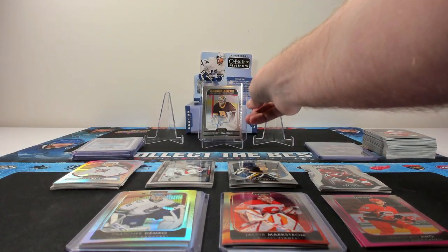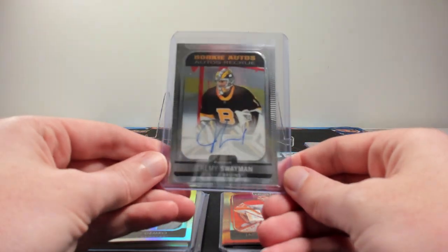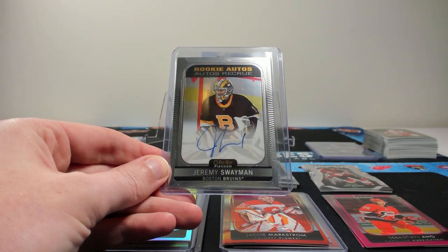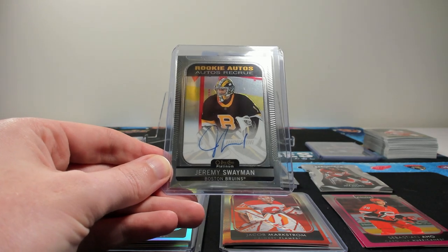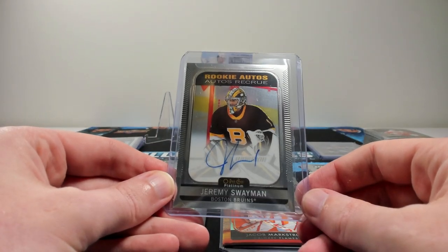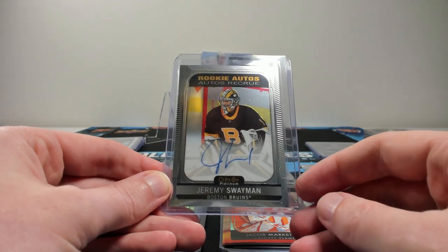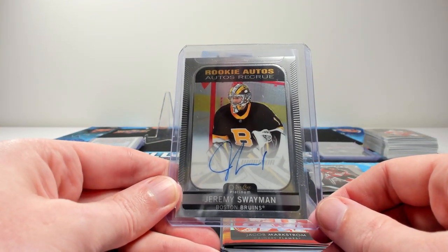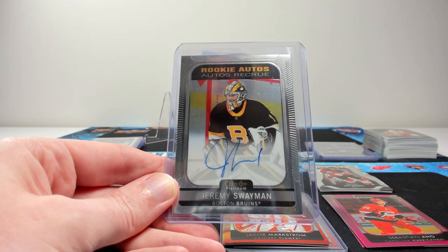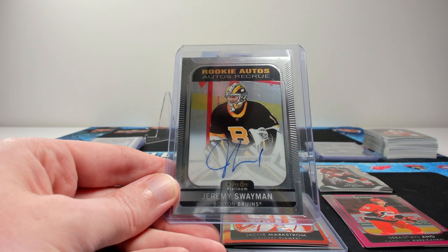And finally, our one rookie auto per box is actually a quite good one — Swayman. He's a Group C auto. Anyways, if you liked what you saw and wanted to pick up a box for yourself and you're in Canada, there will be a link to our site ZephyrEpic.com in the description below, as well as a direct link to the product. That wraps things up for the break — hopefully you enjoyed it. Feel free to subscribe, leave a like, leave a comment with your thoughts.